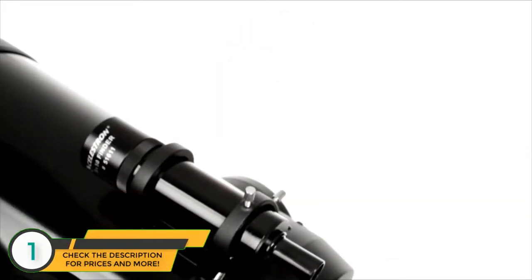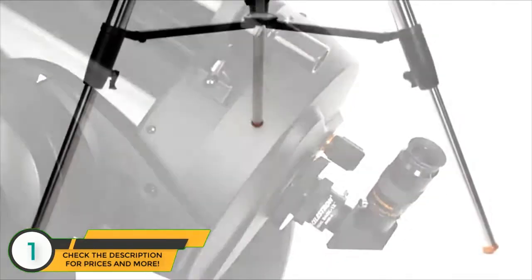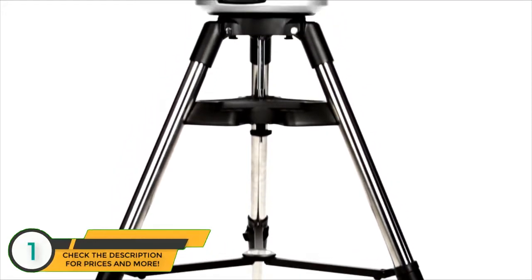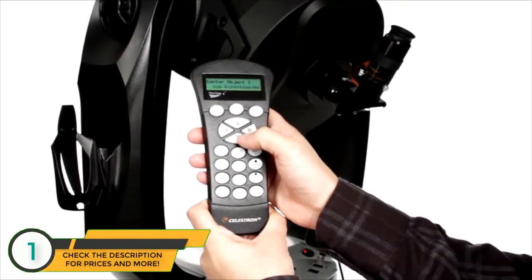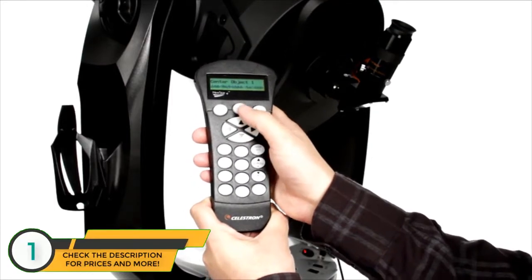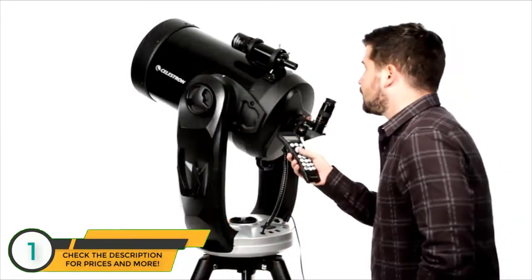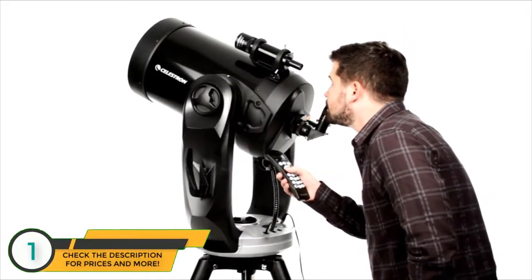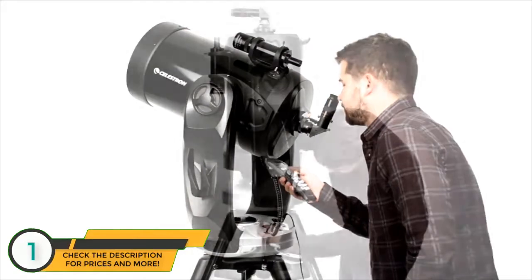The telescope comes complete with a 9x50 finder scope, an eyepiece, and a heavy-duty adjustable steel tripod. Celestron's revolutionary Skyline technology plus an internal GPS have you ready to observe in minutes. The computerized hand control contains a database of over 40,000 celestial objects and even generates a list of all the best objects currently visible.